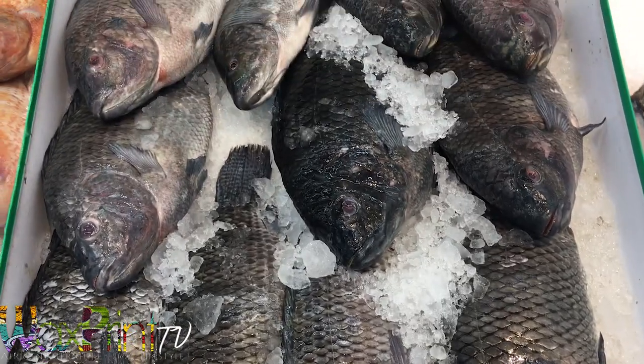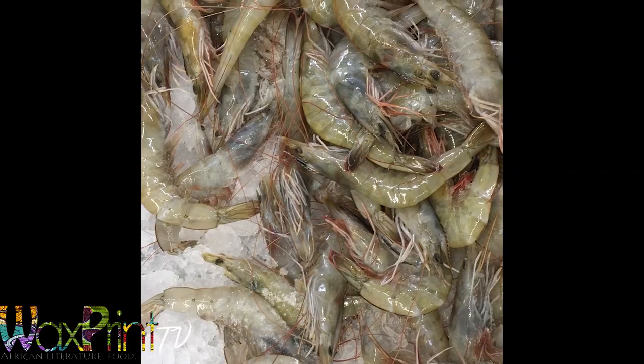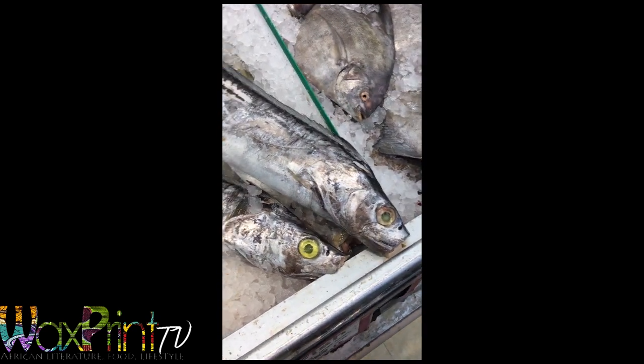I'm also picking up one tilapia fish, as well as one Norwegian mackerel, and some fresh shrimp with the heads on. If you don't like that you can get the ones with the head off. Now this is belt fish — it's one of my favorite types of fish for this dish. It's meaty and firm and it just provides a lot of meat.